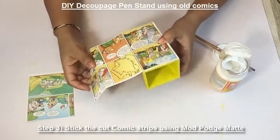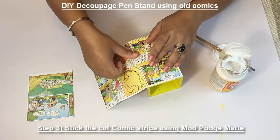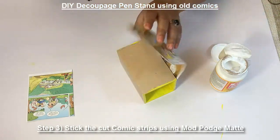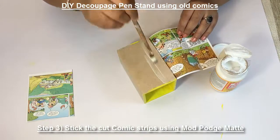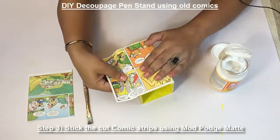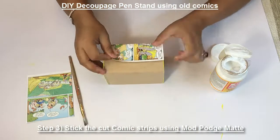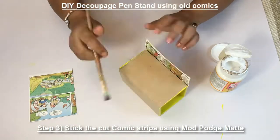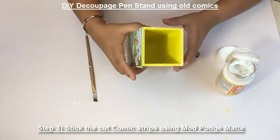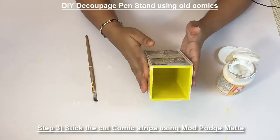Once your pen stand has dried, I'm sticking this comic strip using the mod podge. I've already done it on one side, I'll show you how to do it on the other side. Once you put it on all four sides, put it to dry — keep it for drying.